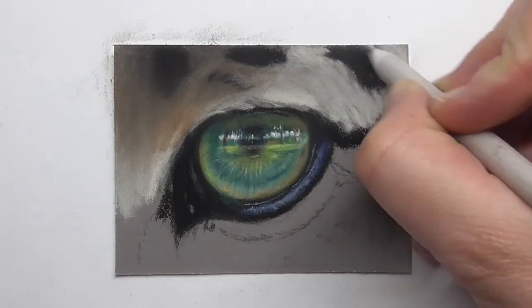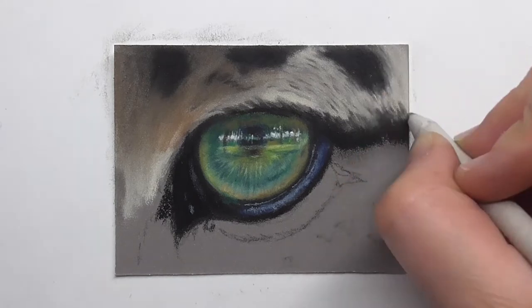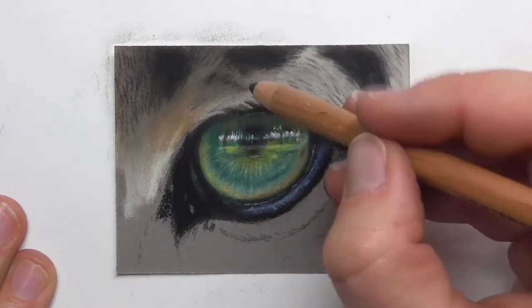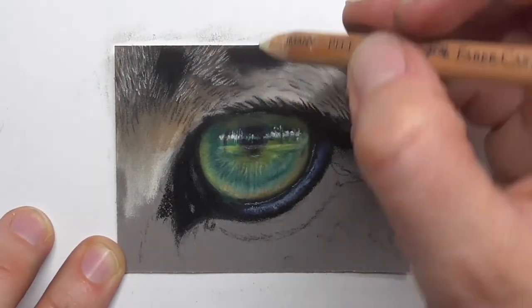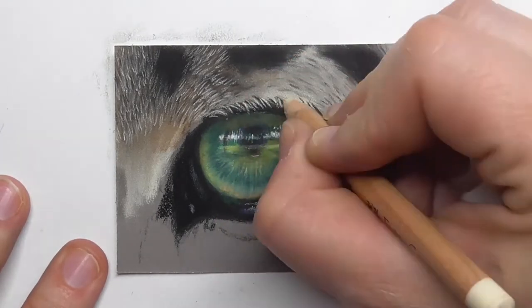And now I'm here drawing the fur around the leopard eye, just mapping in the base layers with different shades of beige, brown, and black. Then I draw details over it, starting with darker layers and then adding lighter layers — lots of fine strokes of fur.